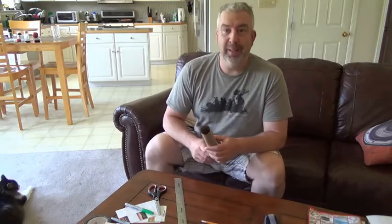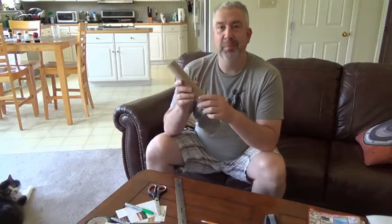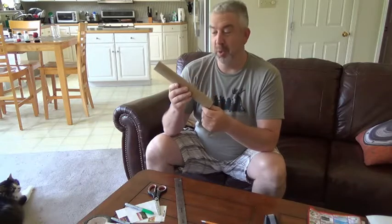Oh hey boys and girls, hey it's Mr. Tom. I was just pretending, you know, playing some music on my paper towel roll. You're using my imagination, boys and girls.